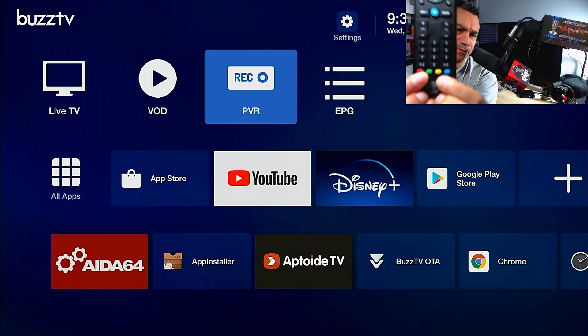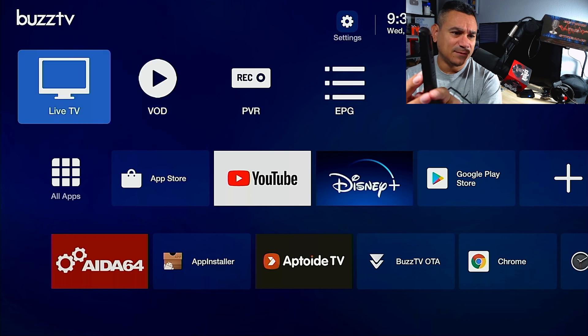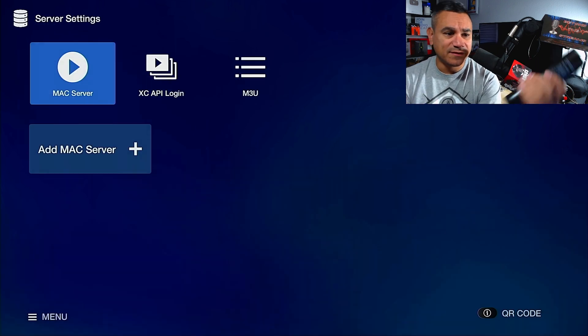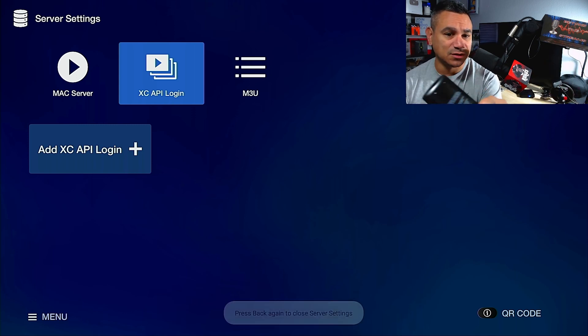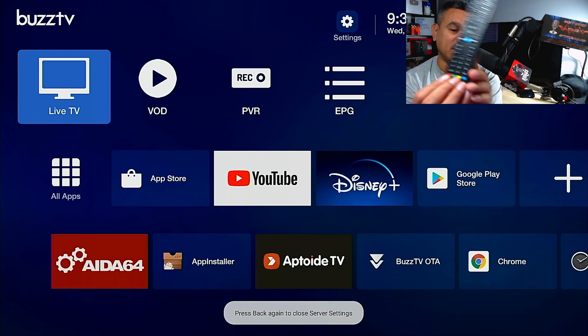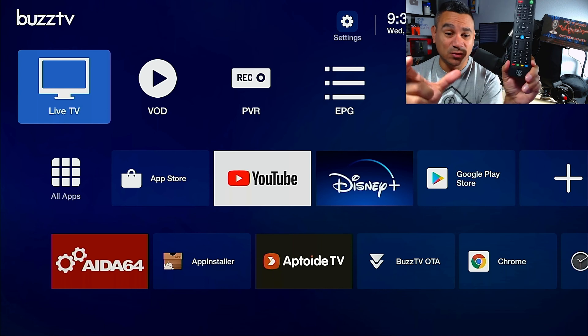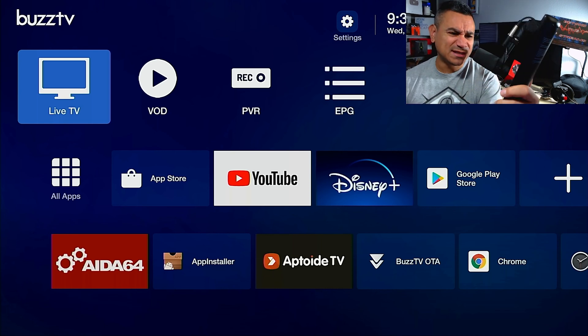The buttons at the bottom of the remote are for your live TV guide — for things like delete, add, and similar functions. BuzzTV doesn't provide any content service itself; you bring your own. When you open the guide, it will show exactly what each button does.